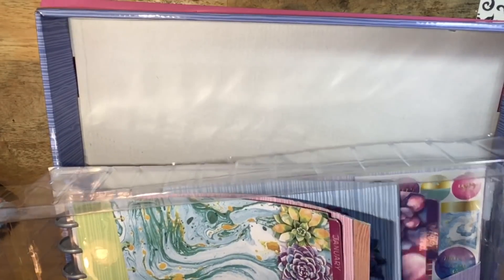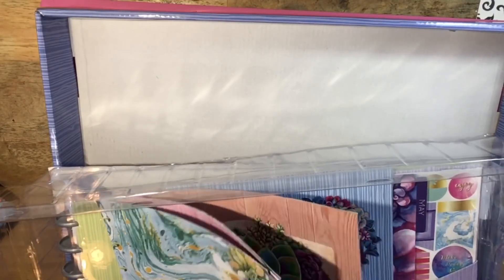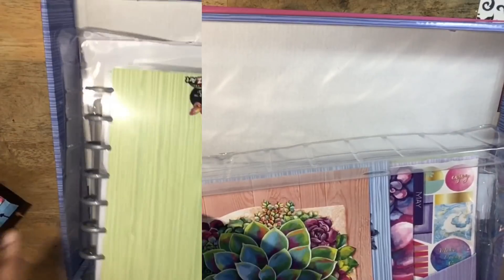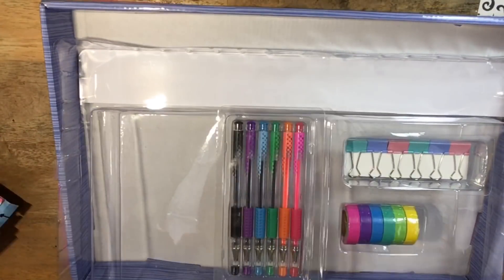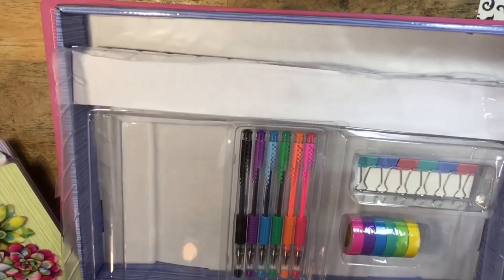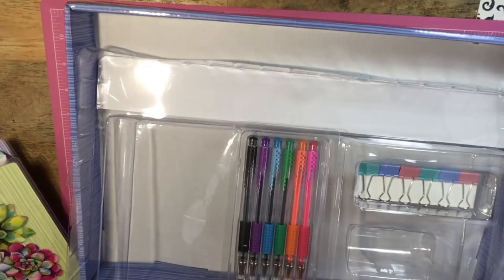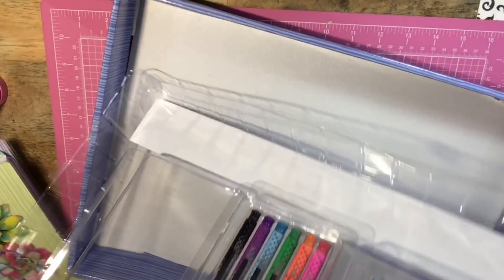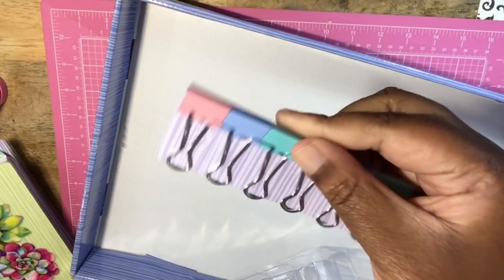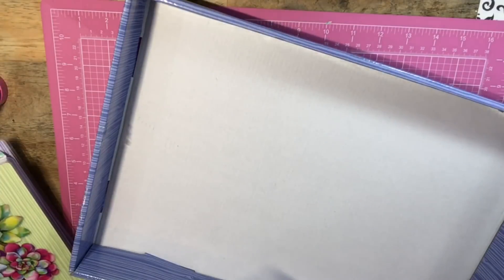It looks like we have our monthly dividers here. I would suggest they not put tape on the dividers — the packaging is just kind of horrible. Now that we've gotten through some layers, we get to take out the planner itself. There's washi tape in very vibrant colors, and it's thin washi — always good to have thin washi. Also binder clips and here are the gel pens.